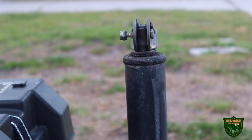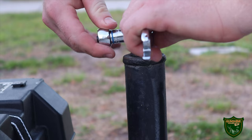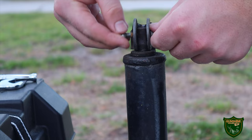Hi everybody, I hope you're having a great Wednesday. Today I'm going to show you how to disassemble a trailer jack. This is a 3,500 pound jack. I've been having problems with the bulldog thrust bearing inside — basically when you go to spin it, it's not going up correctly.